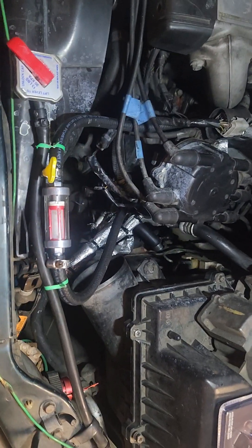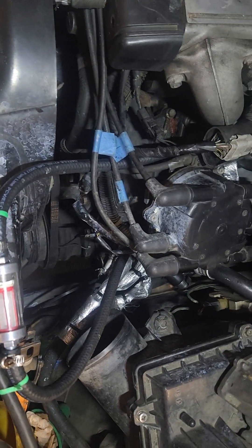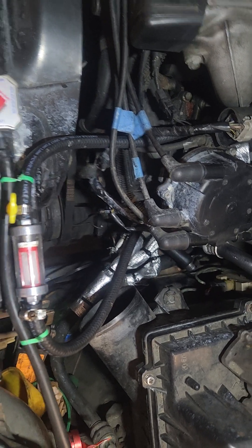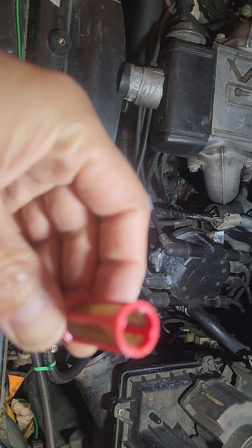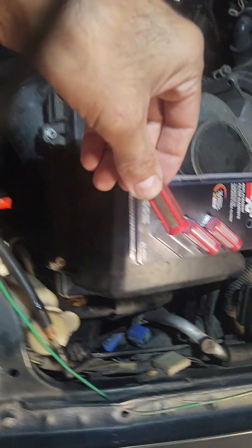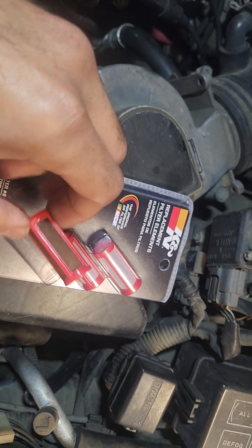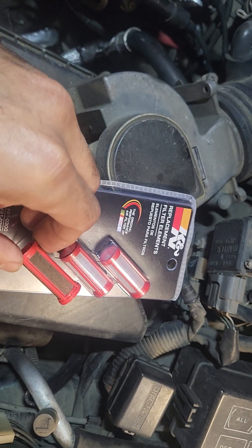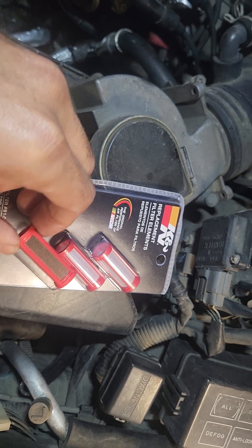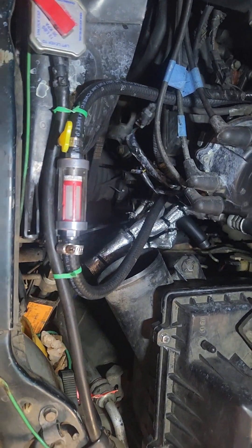I just took out the filter after driving only 25 miles to show you guys how it looks. It's not clogged but it is pretty dirty in comparison to the new one, and I just put in a new one so I can show you how it looks when I start the vehicle.